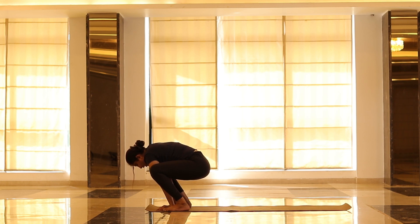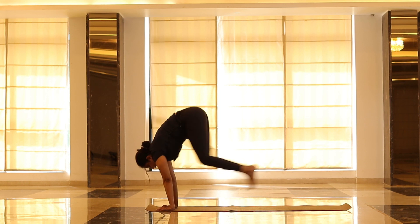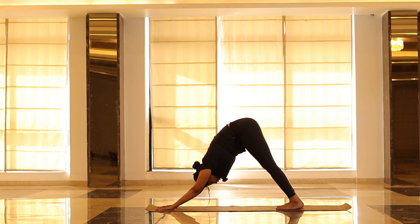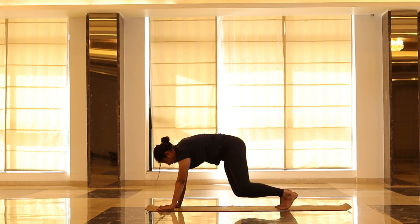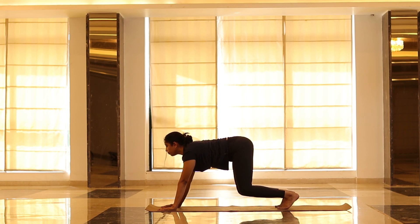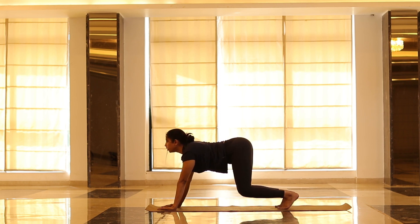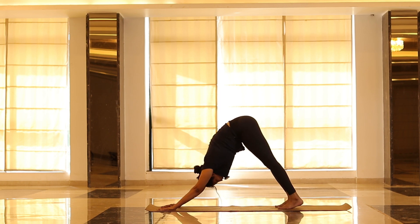Slowly jump back to Parvatasana — stretch your arms. This posture is to relax your thighs. Inhale, exhale. Bend your knee again, spine in — 5, 4, look up, 3, 2, and 1. Lift your chest up, drop your thighs down. Breathe in, breathe out.